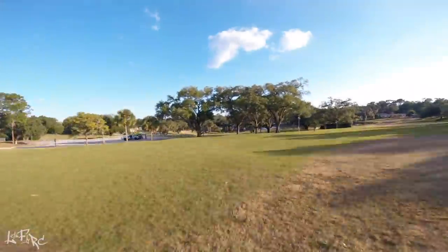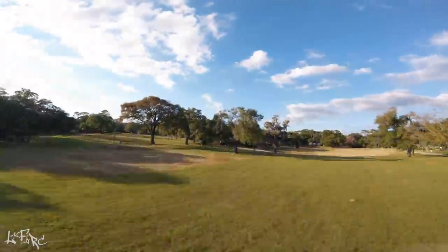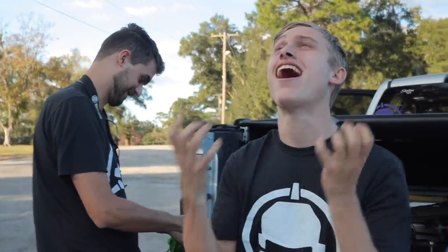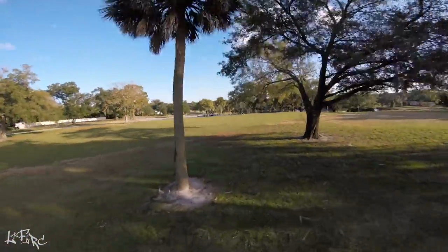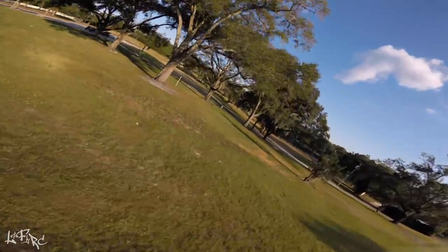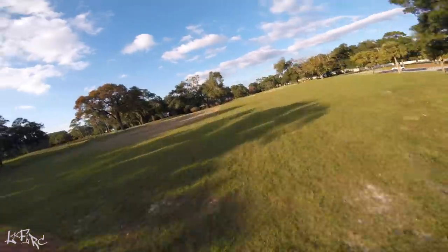Oh my god. Wow. I just pulled out of a split S and it didn't prop wash. Oh my gosh, I can hit the throttle and it's like — it's not shaking like it would on Betaflight on my quad. Look at this cheese ball face. The amount of time I have spent... you've been there when I've been complaining. You've never stopped talking about KISS. I'm like, yeah, whatever, I'm not flying that garbage. But wow, this is really good. This is really smooth.